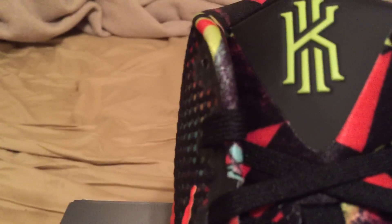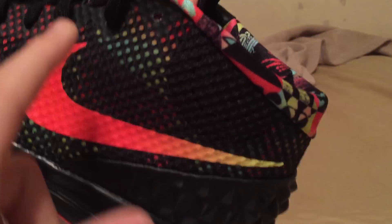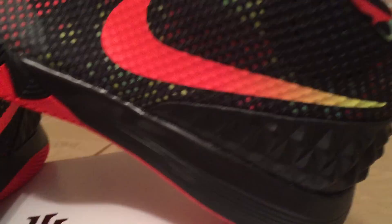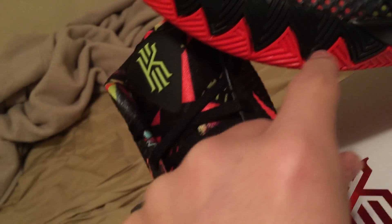It's got that Kyrie logo. Take a look at the lateral side of these shoes — you've got a main swoosh right here. It's like a lime greenish, then a yellow, and then into the crimson. Then you've got these shark teeth right here. Not a lot of people like these but I like them.